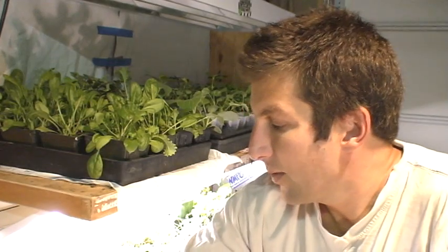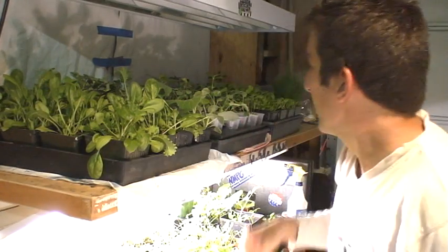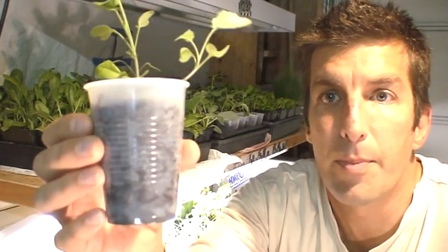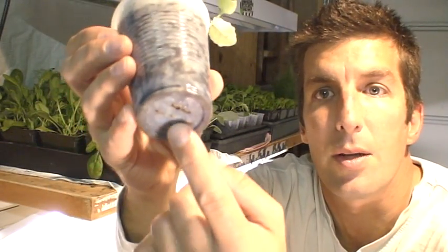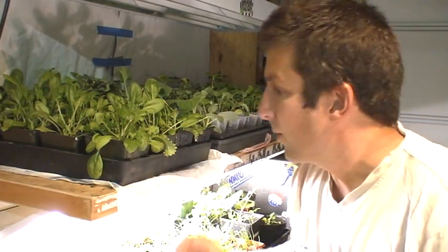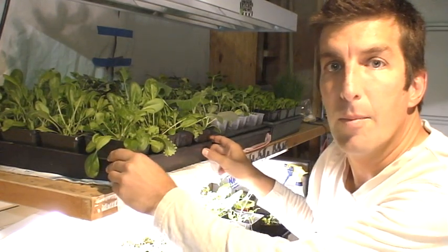Most of you have probably seen something like this before. Then you need containers for your dirt. I like to use these square ones because they're easily put into these flats right here. But you can also use old cups or whatever. If you use old plastic cups like this, don't forget to put holes in the bottom so that the water drains out. The reason why I like to use the square ones is that you can put them in these flats and then move them.